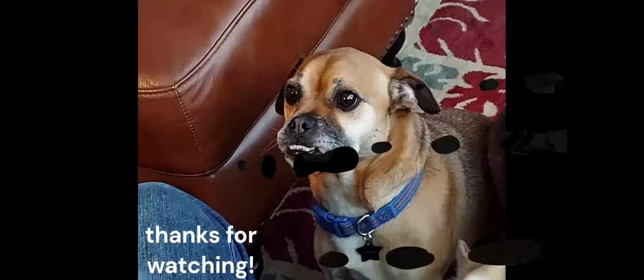Thanks for watching. I'm going to see you next time.